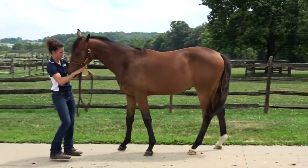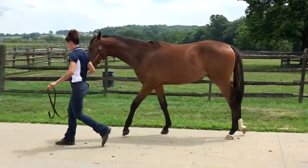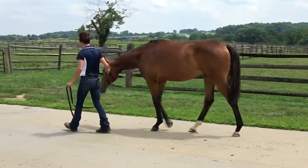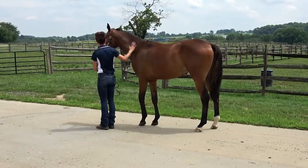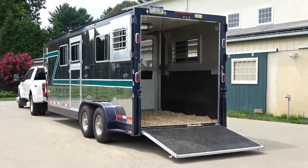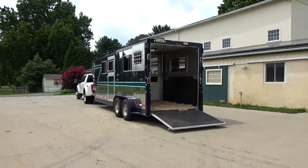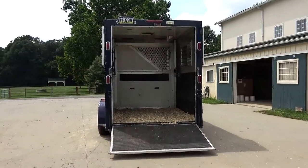Your young horse must reliably move away from pressure applied to both the front and hind end, and should have a good understanding of your personal space. To begin, select a quiet, safe loading location and make sure the footing surface is solid so the horse has good traction. You don't want the horse to fall or lose their balance in a new situation.